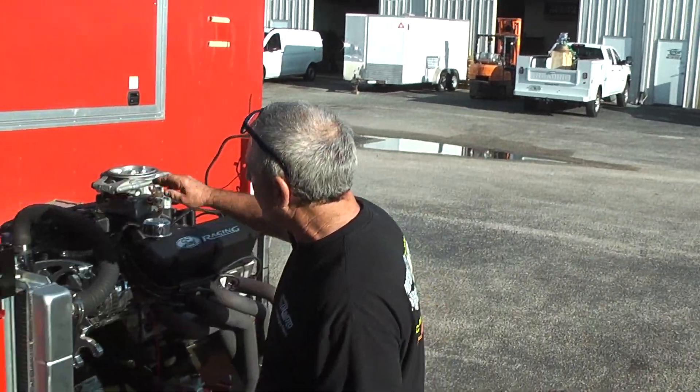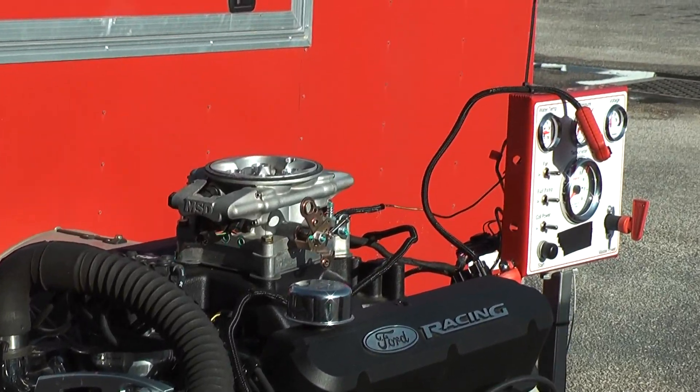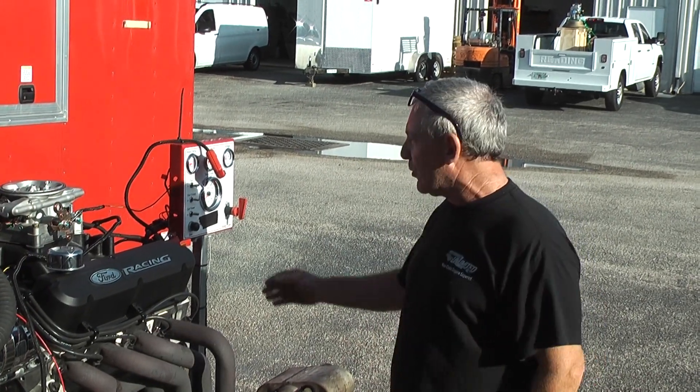He happened to send us an old MSD Atomic EFI, so I decided to test it out and fire it up. This happens to be a 408 Windsor stroker making 450 horsepower.